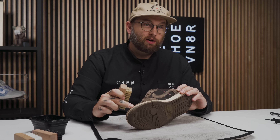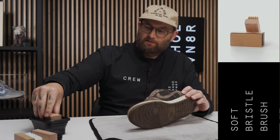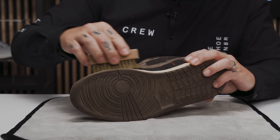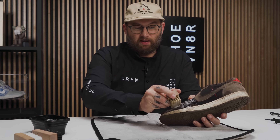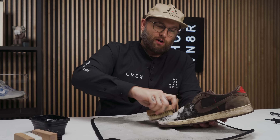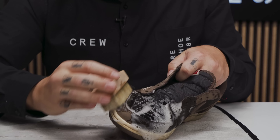I'm going to get started with our soft bristle brush. One thing to note: this is a really delicate nubuck material, so I don't want to use too much water. We're going to shake off as much excess as we can before we hit the shoe. When cleaning suede or nubuck, you want to wet the entire shoe at the same level to avoid water spots when it dries.